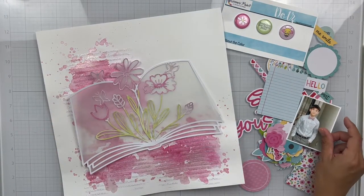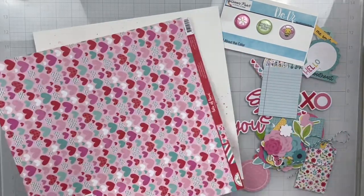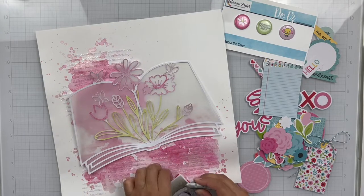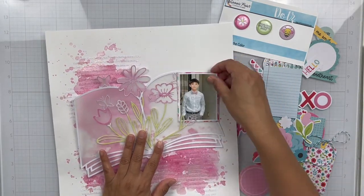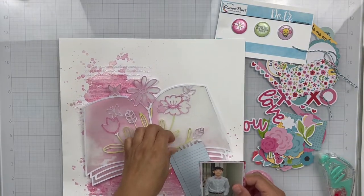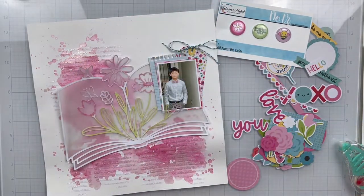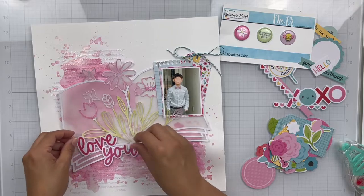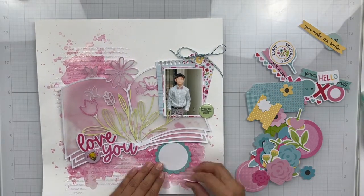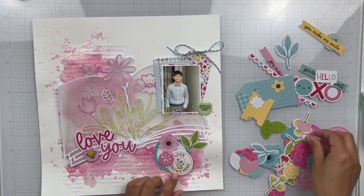I went ahead and adhered my entire cut file down and then I'm going to start working on the rest of my layout. I'm using the Lots of Love collection from Doodlebug. I'm going to use this photo that I took of my son Elijah — this was him before his Mardi Gras ball at his middle school, so he's so cute. This was his first dance and he was so excited; he went with his girlfriend and they just had a good time. It was a lot of fun seeing him get dressed up and really look forward to this dance. I've got my photo right on top of the book — I thought it was cute to do that — and then I'm going to use the dots as starting points for my three embellishment clusters.